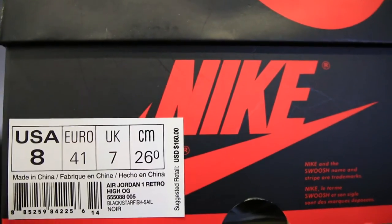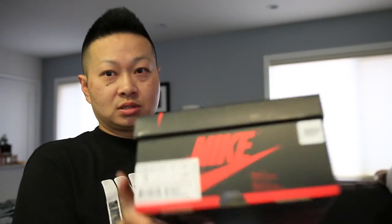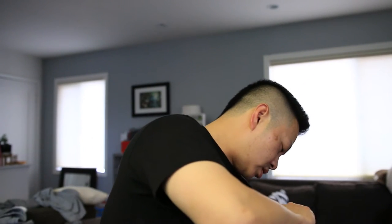The difference is in the word order and how they name the colorway. On the first version it says the colorway is black, starfish, and sail. On the second version the word order is different — it says sail, black, and starfish. Let's take a look at the shoe itself and compare the two.